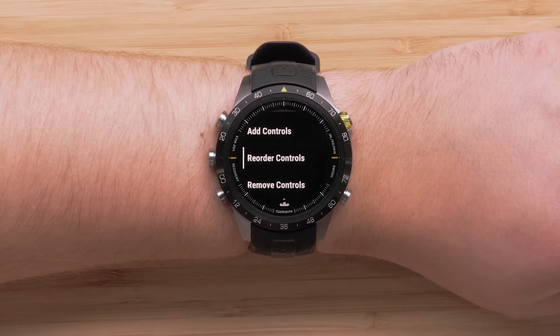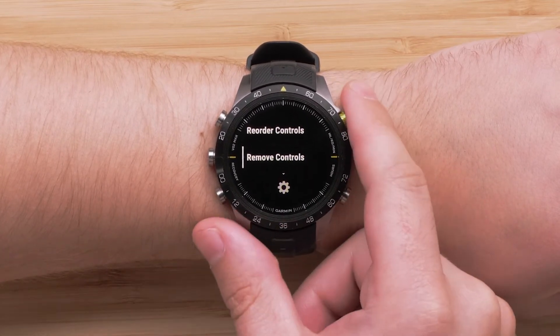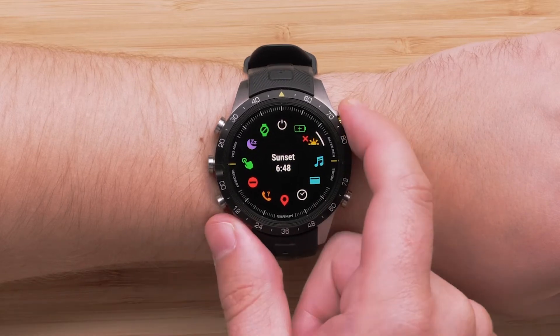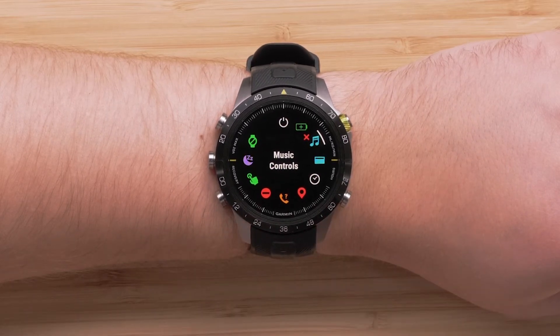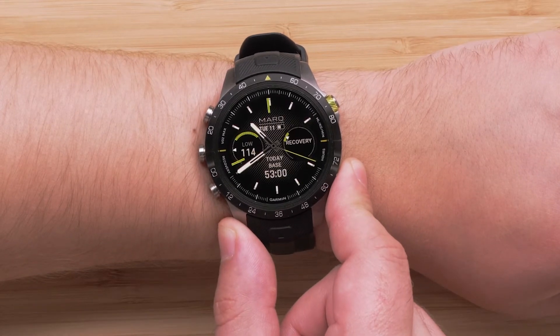Now if you want to remove a control, scroll down and select Remove Controls. Locate the control that you would like to remove from the Controls menu. Press the Start Stop button to remove the control. You may repeat this process to remove any other controls. To exit the menu, press and hold the Back button to return to the watch face.